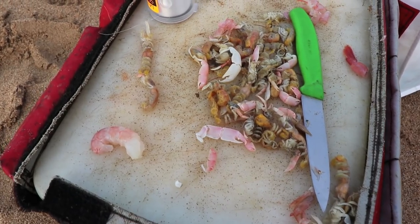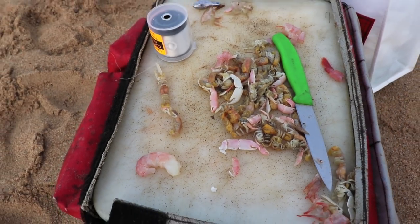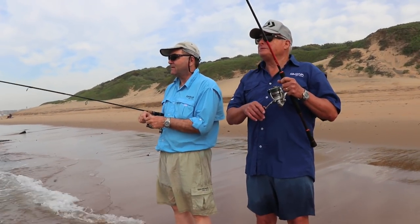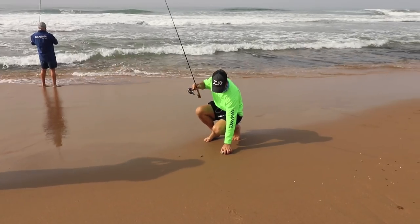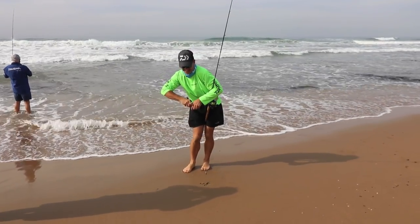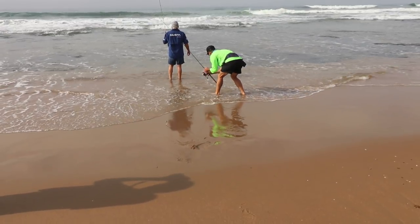Cracker shrimp is some of the best bait you can possibly use for stone bream or any of the rock species. It's important to watch the water, and if you've got polarized glasses it just helps so much more. Most of the time you can see the stone bream feeding. You have to follow them around as they don't stick in one place — in this section of about 400 meters, they were moving up and down the whole time.